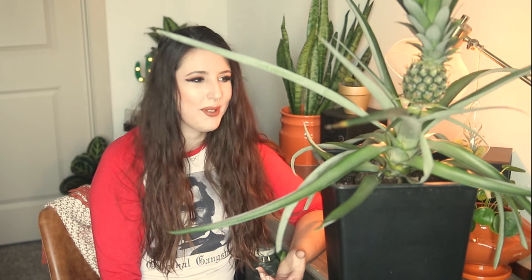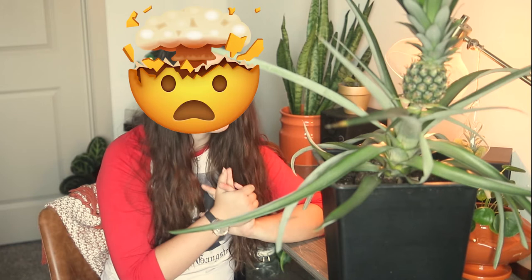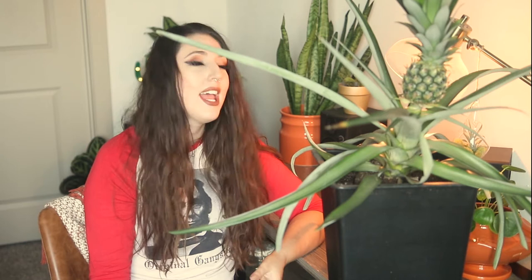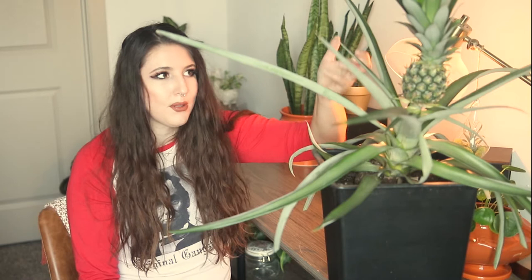I got lucky being able to buy an established plant, but if you live somewhere where nurseries don't carry these or you've never been able to get your hands on one, you are still in luck. If we're looking at a full-sized normal pineapple — say it was one you're buying at the grocery store — as long as it has the head on it still, you can grow it right from there.